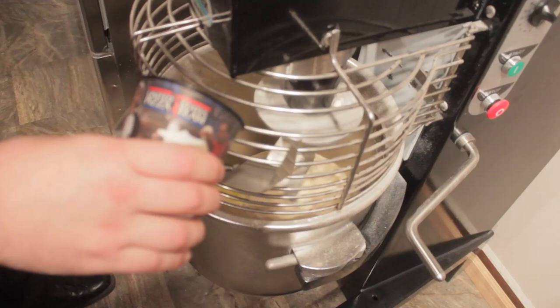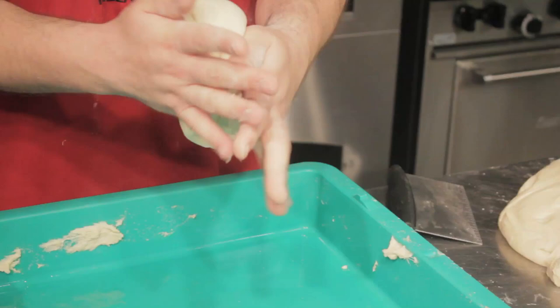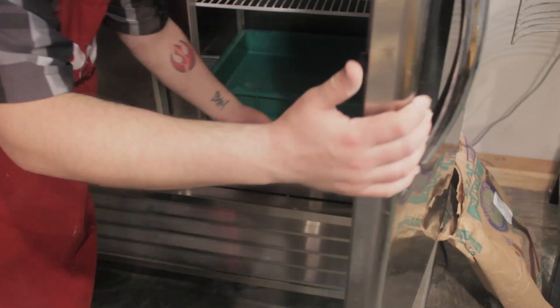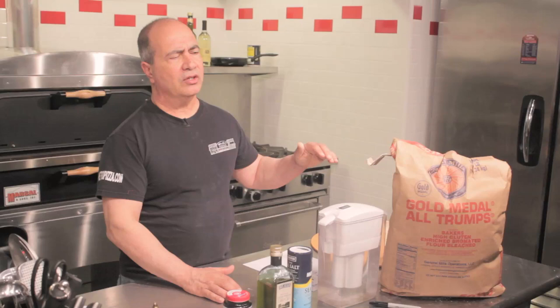Take the dough out, put it on the table, cover it, let it relax for 10 to 15 minutes, then divide it, round it, brush it with some olive oil, put it into the dough trays, and immediately put it into the cooler. Let it stay in the cooler for 2 to 3 days minimum — 3 days is really at its peak.